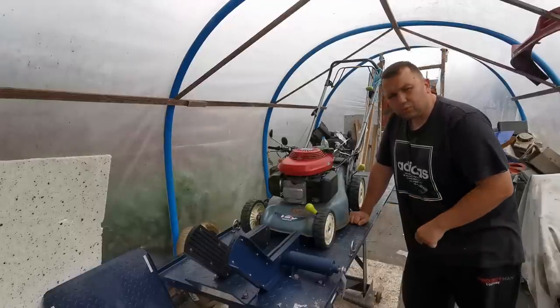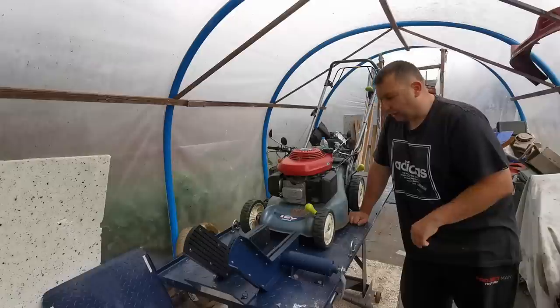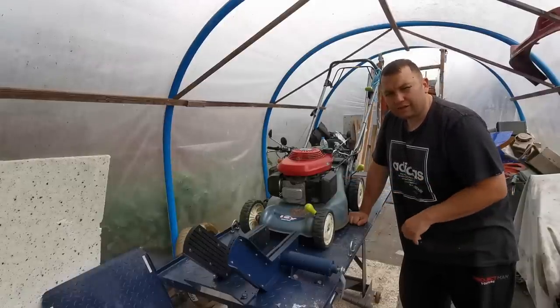Welcome back everybody. Today we've got this little self-drive 16-inch petrol Honda Izzy and it's coming for a service. I do this mower maybe every other year for a service.